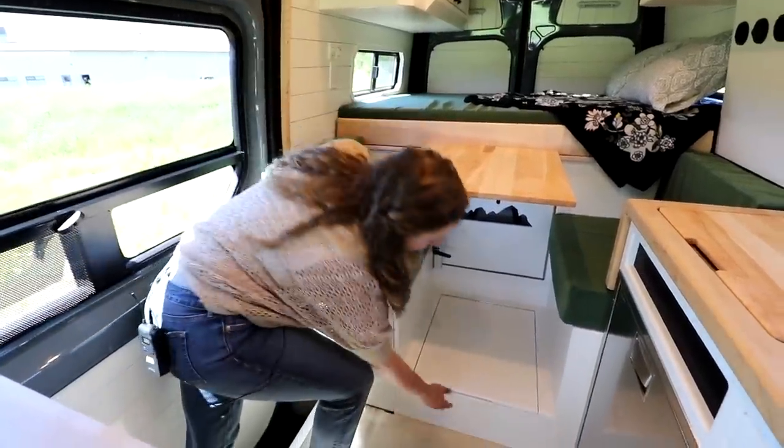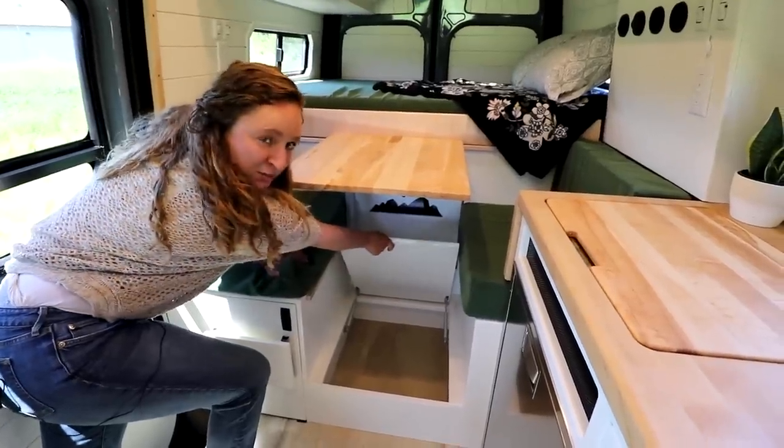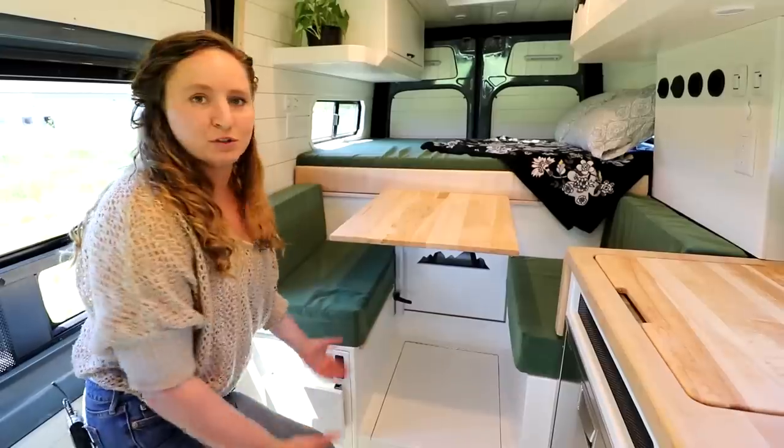Also underneath this dinette we have some raised storage — just an extra bonus spot to keep random things, because more storage is always nice.